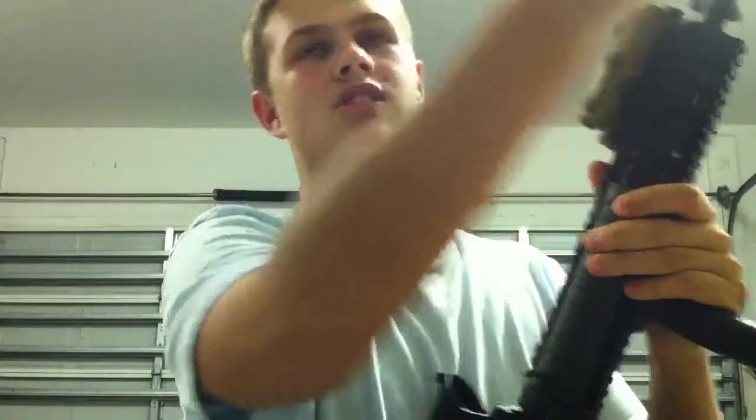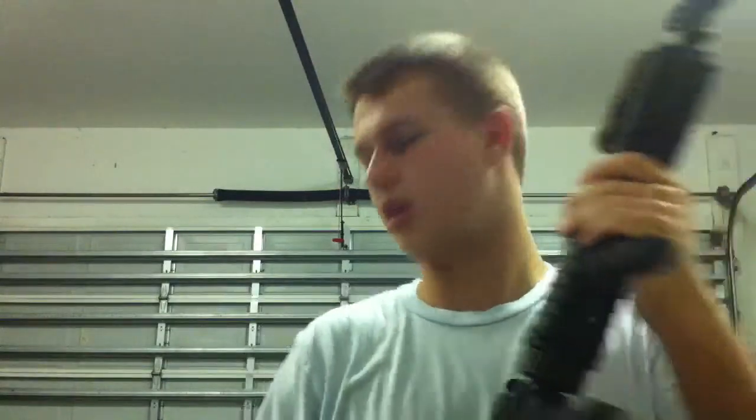I just extended the barrel because it only goes to there, so I got a few more inches on it. So that's really the review part of the video.